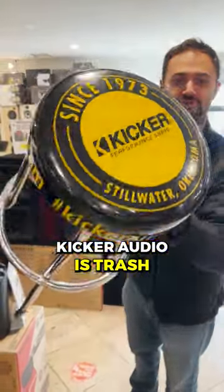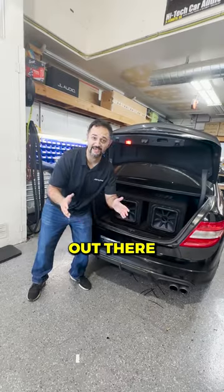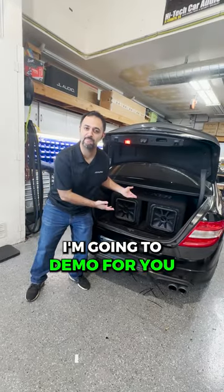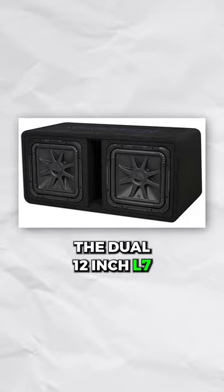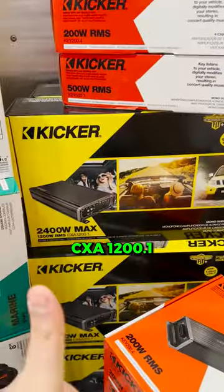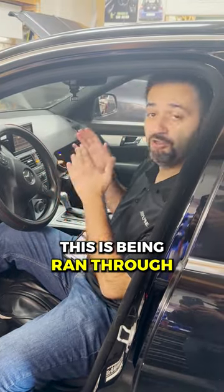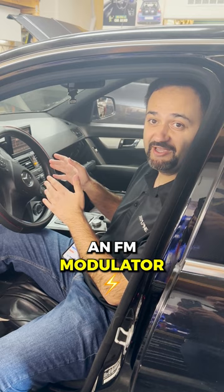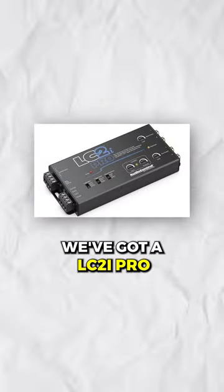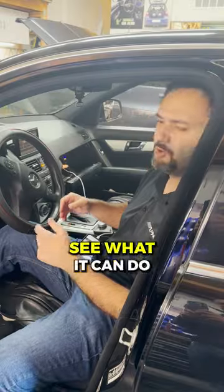Kicker audio is trash — that's so silly to say. To my kicker haters and my kicker lovers, I'm going to demo for you the dual 12 inch L7 loaded kicker box being ran off of a Kicker CXA 1200.1. Just a heads up, this is being ran through an FM modulator via the factory deck. We've got an LC2i Pro going to it, so it really shouldn't sound that good at all — but let's see what it can do.